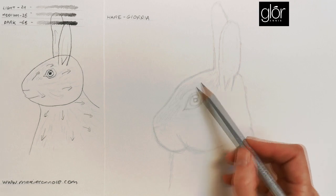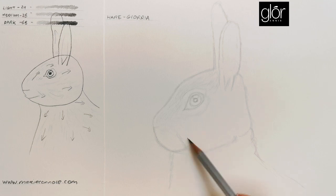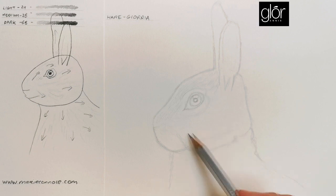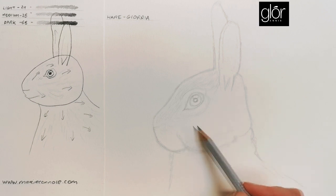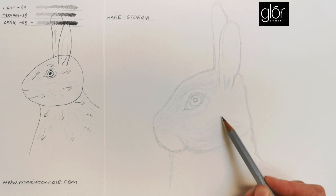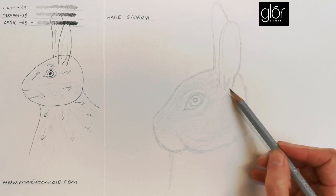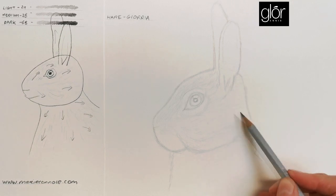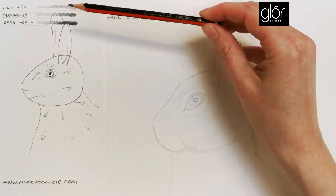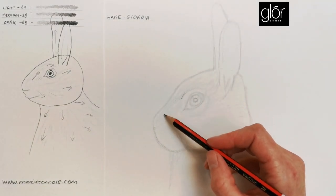Going upwards around the forehead, then on the cheeks taking more of an anti-clockwise direction — smaller little marks here on the cheek, longer as we go further along. In a few minutes I'm going to change to my medium pencil, my 2B, and start shading. I'll apply very light pressure with it.